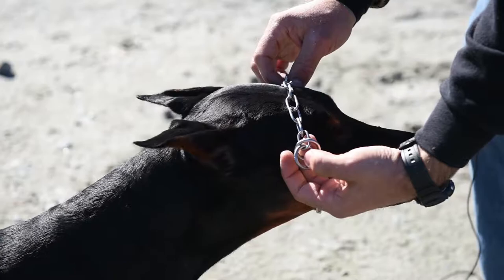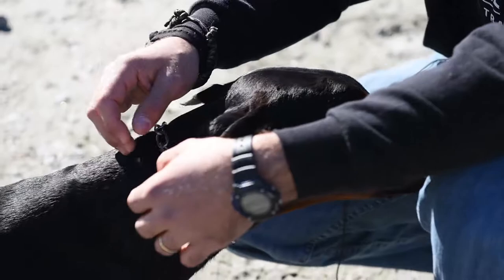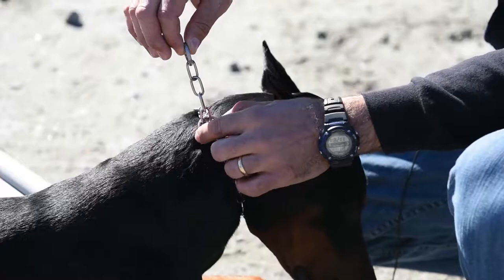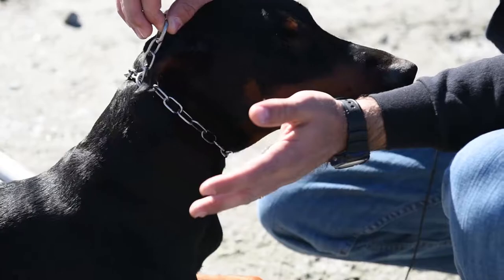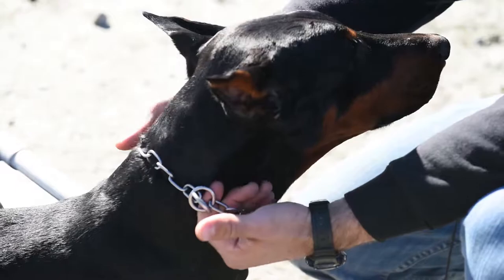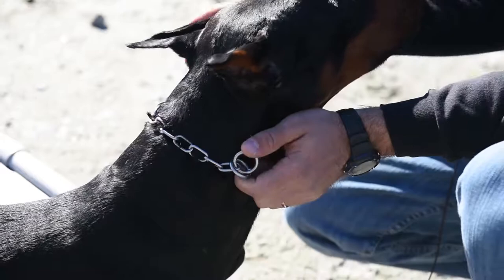As I put the collar on the dog's head, I want to make sure the live and dead rings are on the dog's right side. Slip it all the way down onto the neck, then pull the live ring snug against the neck and check for fitment. If I see three to four links coming through the dead ring, I know I've got a good fit. If I slack out the live ring and put my hands on both sides of the dog's neck inside the collar, I should be able to comfortably get four fingers on each side.